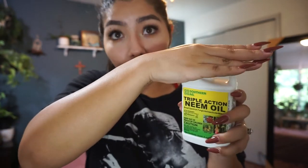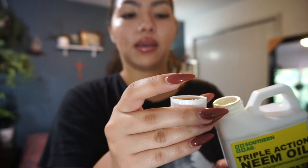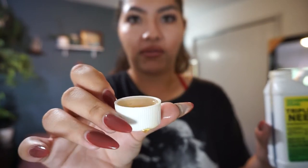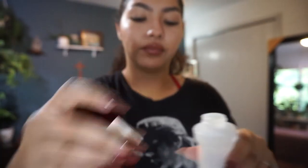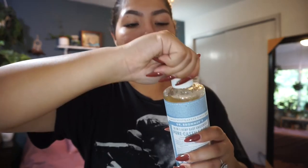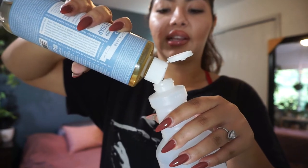Pretty much I just open the neem oil and fill the cap up about halfway — perfect. I pour that into the bottle. Then I grab the soap, pop it open, and do about 10 drops — one, two, three... You're going for about a teaspoon each of soap and neem oil.